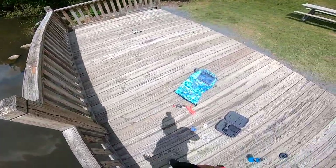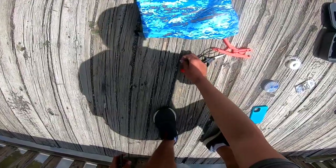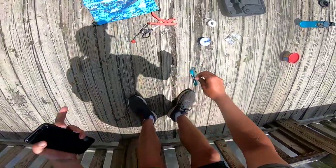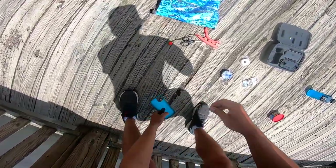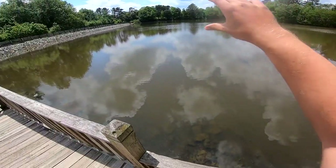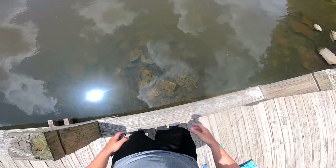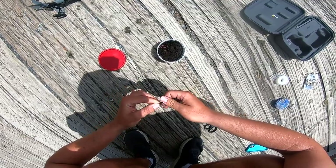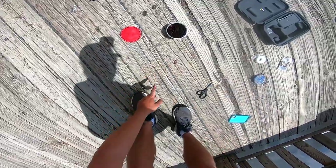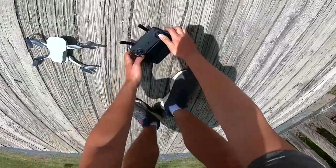All right guys, we just got to the lake and I'm getting everything set up. What we have is our line right here, a clamp weight, and a single j-hook. What we're going to do is fly the drone up above the water, drop it down, and hopefully get one of these fish — it looks like it's going to be pretty easy. All right, worm is on and we are going to take off.